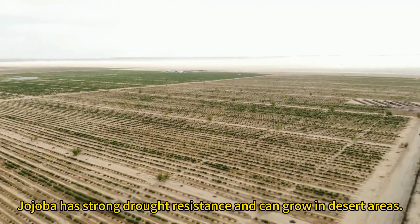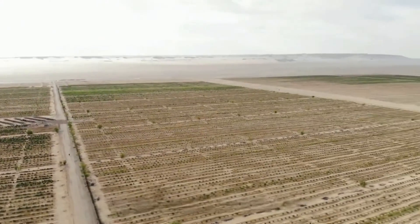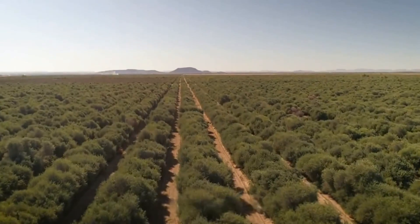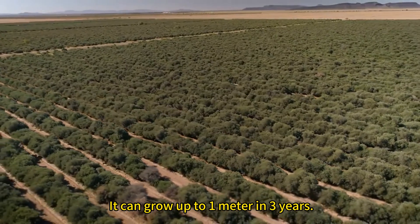Transplanted jojoba has strong drought resistance and can grow in desert areas. Its primary root can penetrate up to 10 meters into the soil. It can grow up to one meter in three years.